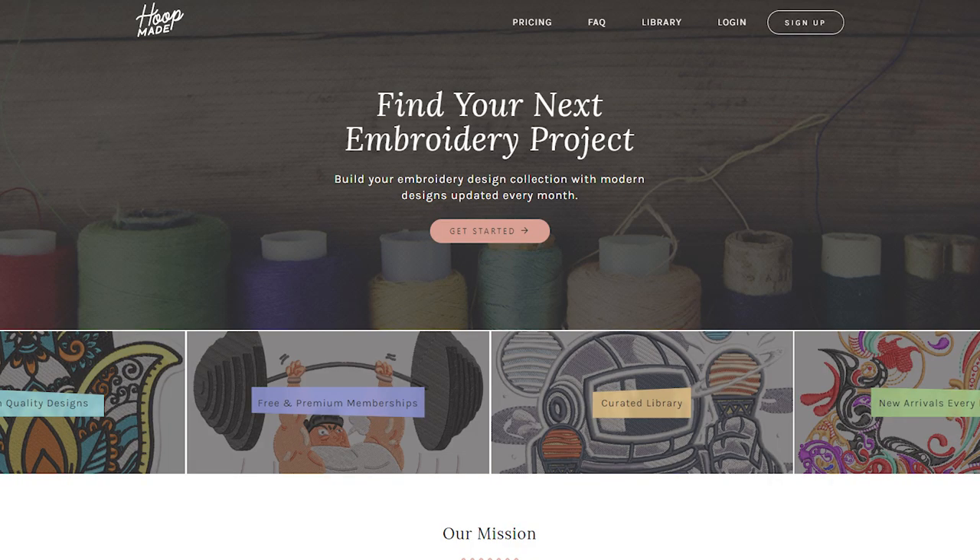We do have a platform that's a subscription service to download pre-digitized logos — kind of like a stock photo site but for embroidery designs. It's called Hoopmade — H-O-O-P-M-A-D-E. For your viewers who are interested, we've made a special code where they can get a three-month trial on that platform if they sign up through you. It has different formats too, so it's not tied to a specific machine — you can download in the format your machine reads and just start a project.